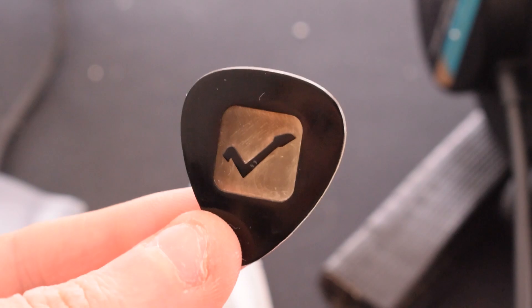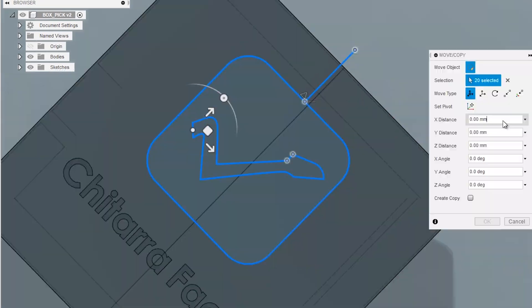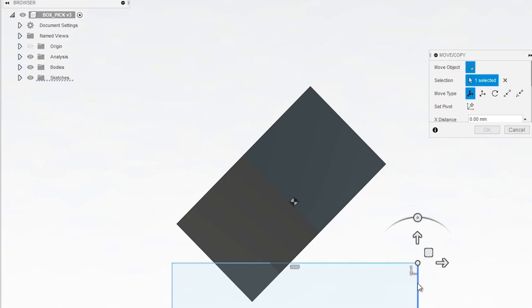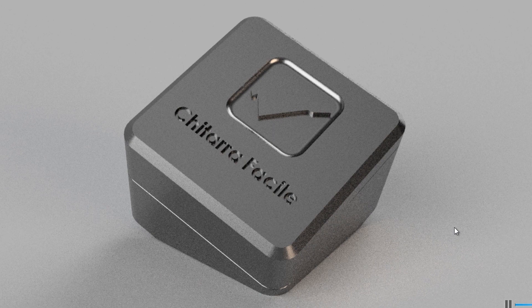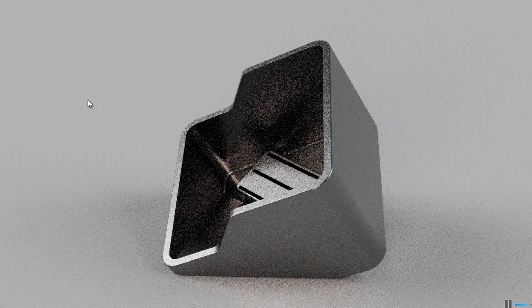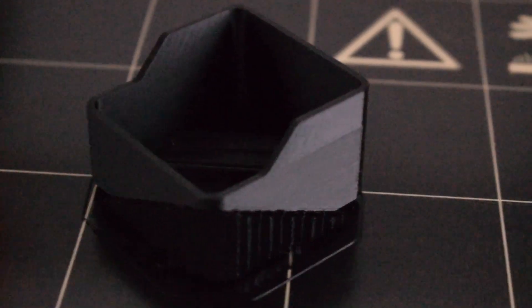I was really happy with the result — it's the first time I finished a project with the CNC machine and I was really happy with the whole procedure using Fusion 360. Everything was working perfectly. So after I finished these three picks, I decided to also make a box. I did a fast modeling of the box in Fusion 360 and 3D printed it with the Prusa I3. So this is the final box with the picks — the final result.